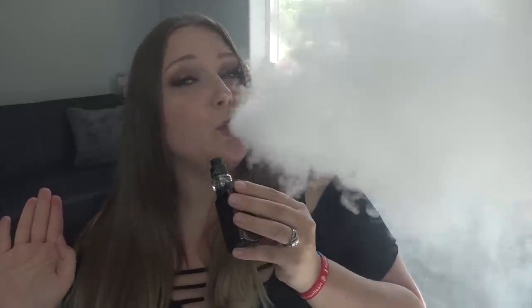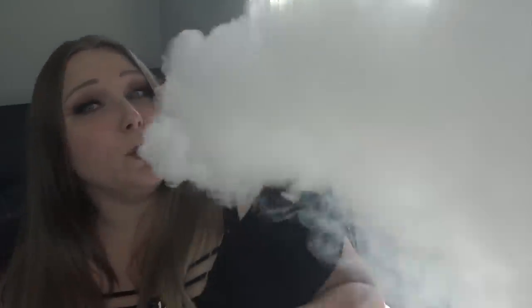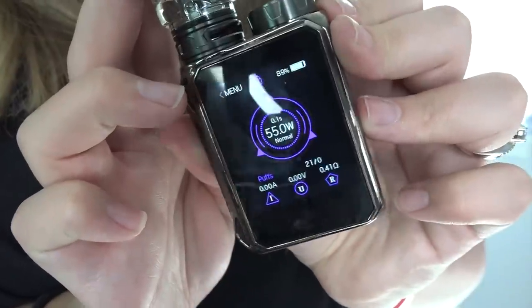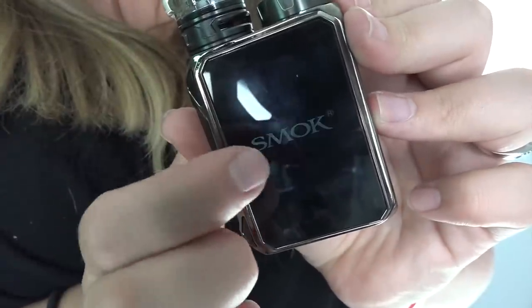The flavor is coming through nicely — I'm not getting any dry hits even though I'm chain vaping it. Look at all of that vapor, it's messing up my camera! The G-Priv Baby is a powerful little beast. To turn it off, push the fire button five times and click yes.